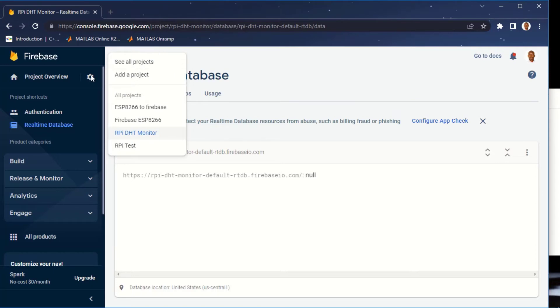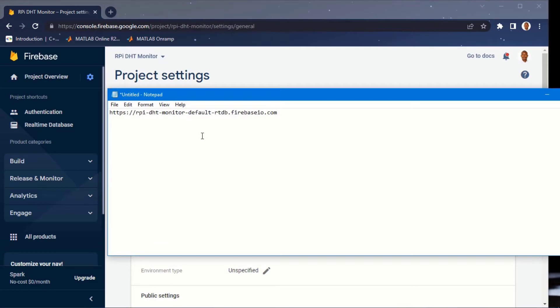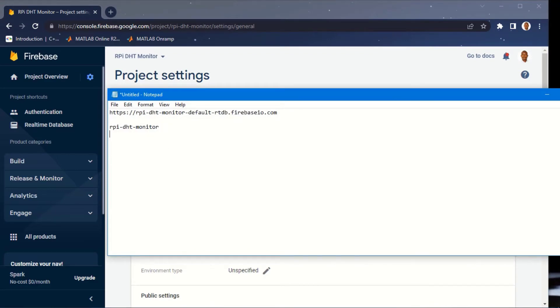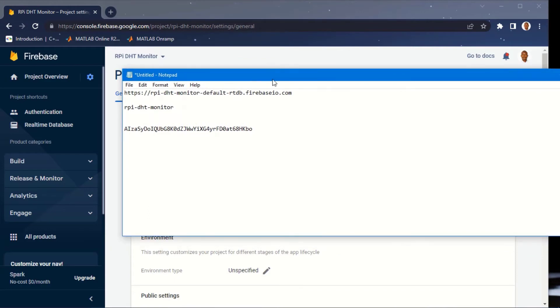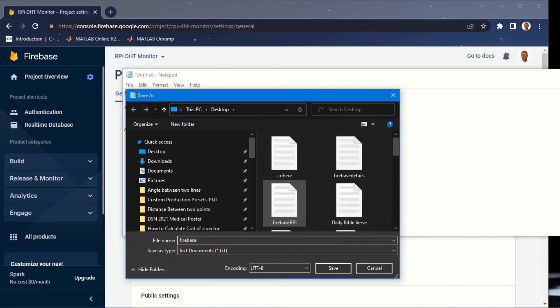Click on Settings > Project Settings to grab the project ID and Web API key. Copy these and paste them into your notepad document. To summarize: the database URL, project ID, and Web API key are the three pieces of information needed to send data to our real-time database. Save this document as 'Firebase Details'.